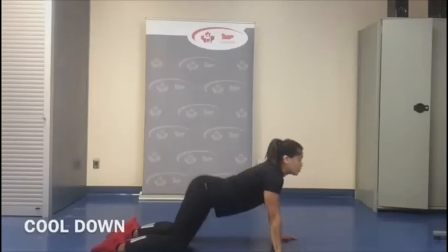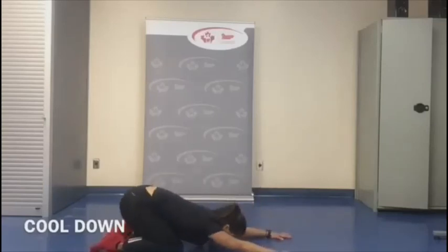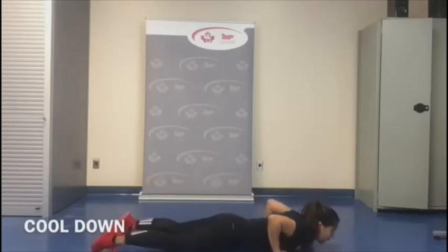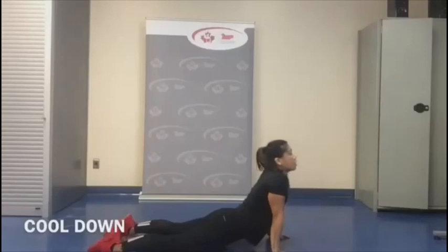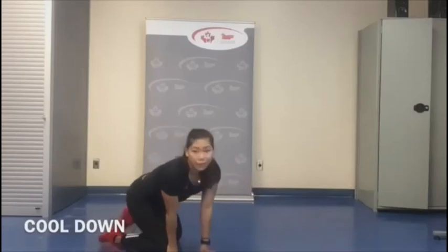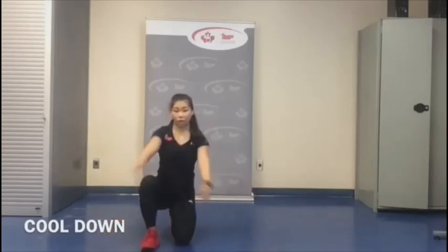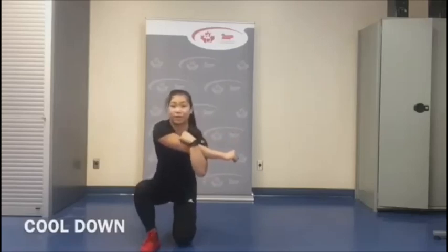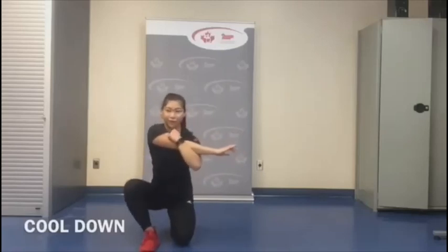Push ourselves back into child's pose. One more time — go down, and then press up into the cobra. Let's come back. Next, let's stretch our shoulders — we did a lot of shoulder work today, even though it didn't seem like it. A lot of shoulder stability exercises.